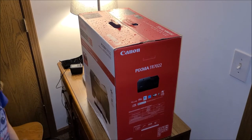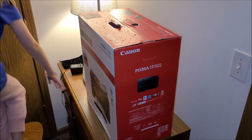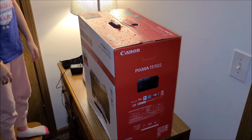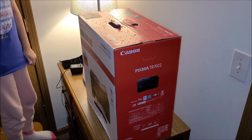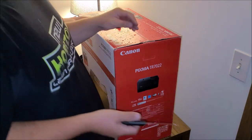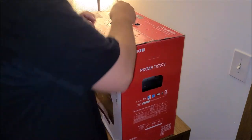Hey everybody, what's going on, Nathan343 here. Yes, we are reviewing the Canon Pixma TR7022 color printer and black and white. It's a little wet because it's pouring down rain outside at the time of recording.